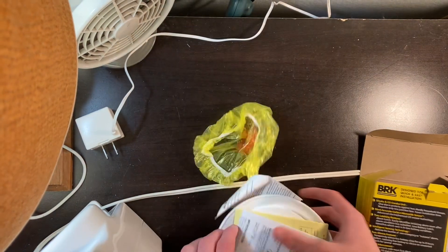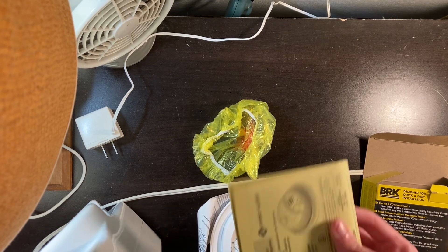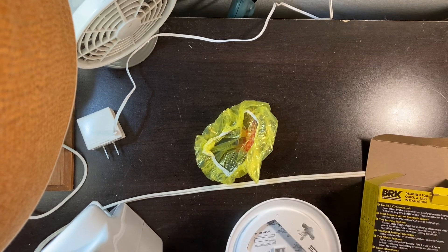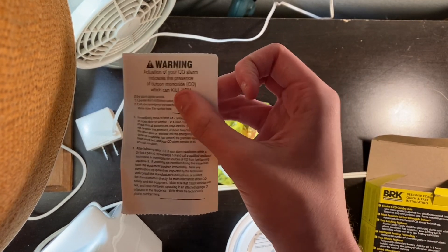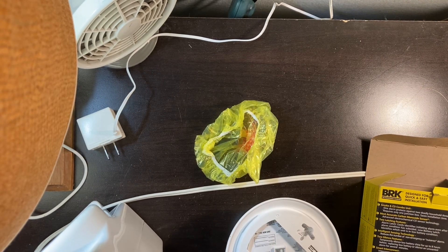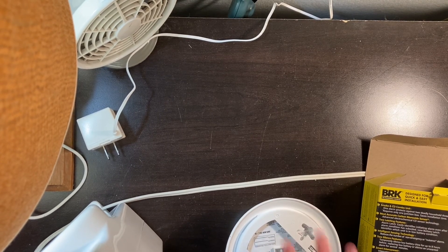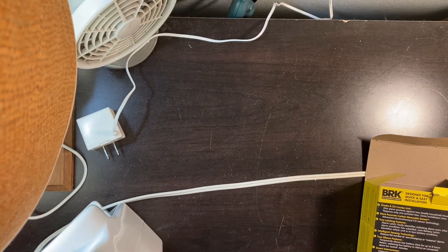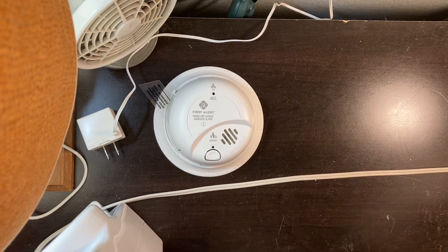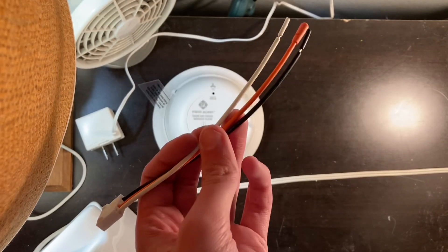It comes with two owner's manuals — one in English, one in Spanish — pause if you want to read. It also comes with a warning label that says CO cannot be smelled or seen but can kill you, which is very important. Here's the dust cover, here's the alarm, something I'm not sure what it is, the alarm itself, and the wire harness. We're going to be testing this wire harness on AC power — I'm going to wire it up to a cord.